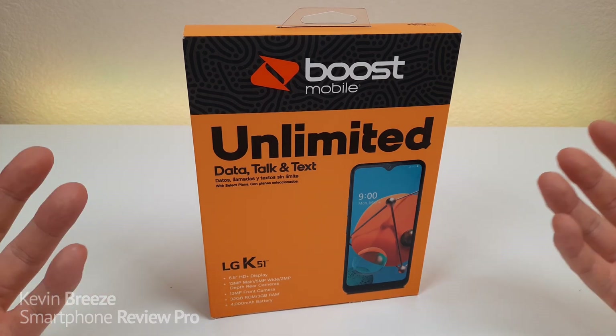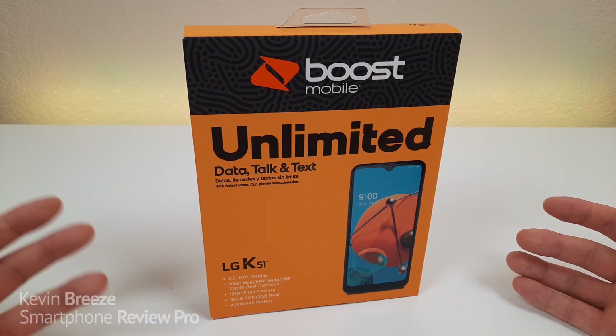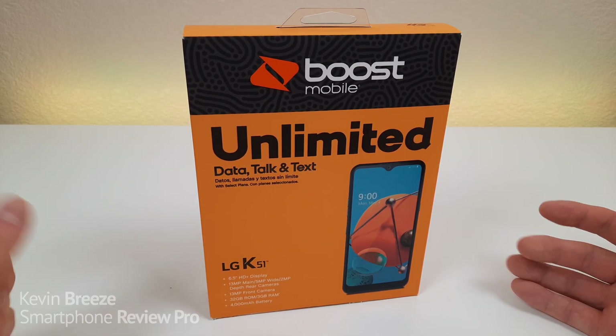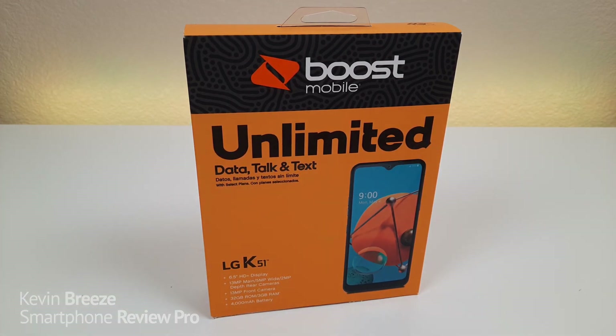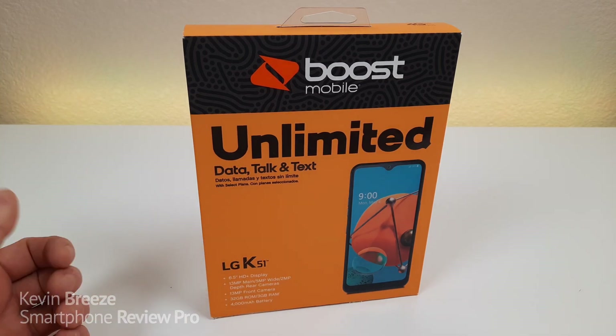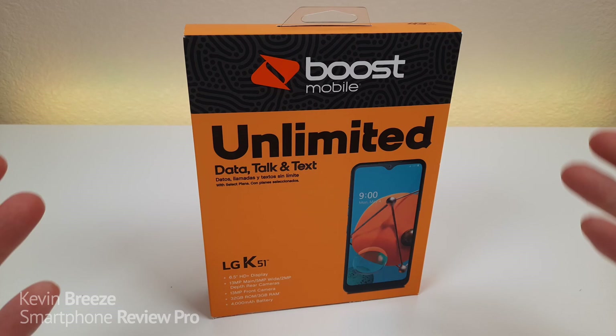So this is the LG K51. I did buy this from Boost Mobile with my own money and currently the device is available for $89.99. I have no idea if or when the phone will be available unlocked or making its way to other carriers. LG has a lot of big plans this year to launch a variety of budget phones in their K-series, including a K51S, K41, and K61.